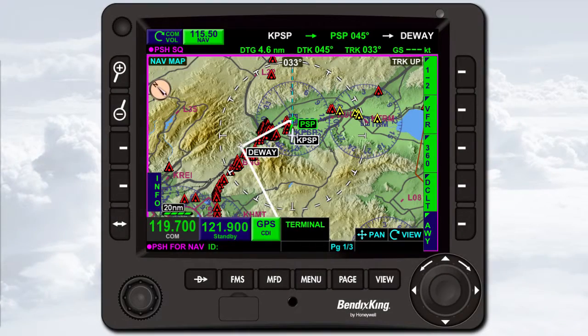Almost every task you can perform with the interactive touch screen can also be performed using the physical controls located on the bezel around the display.